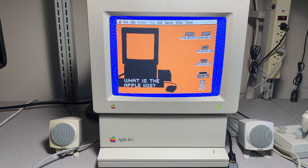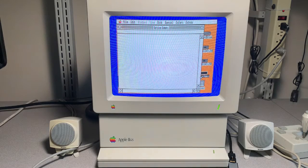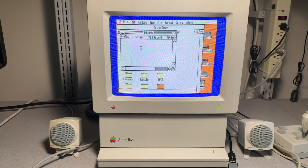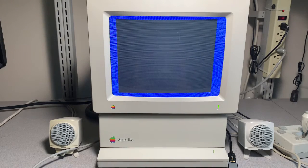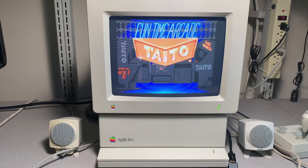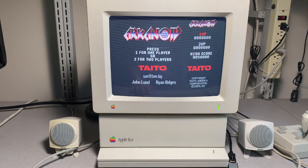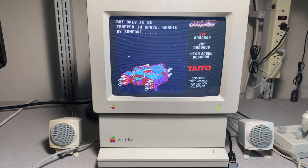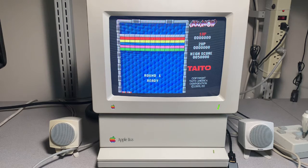Let's try out my favorite game, Arkanoid. This game will take a little while to load, so I'll fast forward through the process. This sounds so much better in stereo, and no drivers are necessary. Unfortunately, the mic isn't going to do the sound justice since it's in mono.